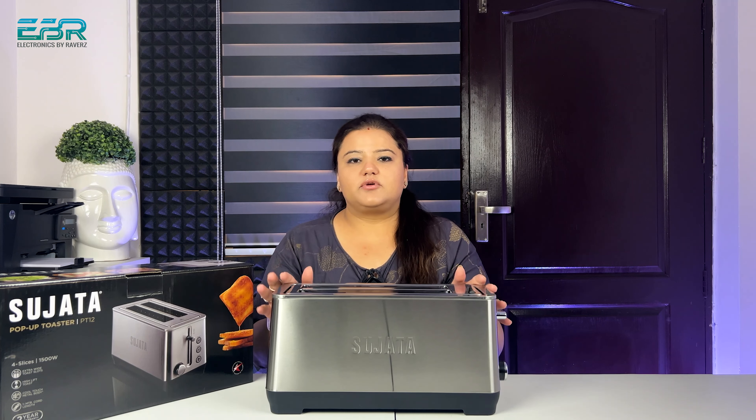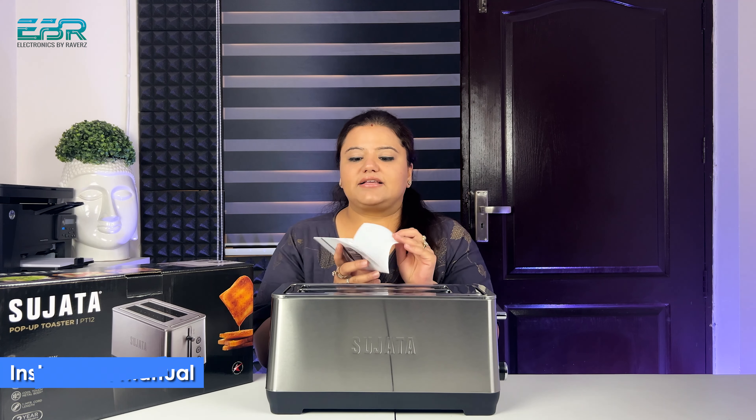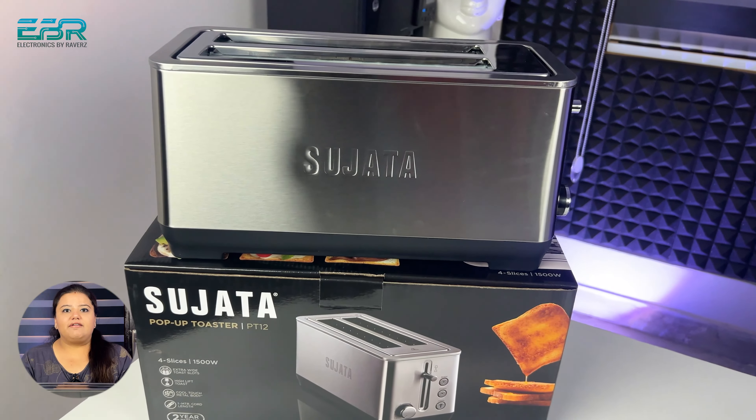So in the box there was nothing major, so I removed the toaster and got a manual in the back. There was no warranty card, but the company has mentioned two years warranty. So this is the PT-12 pop-up toaster.